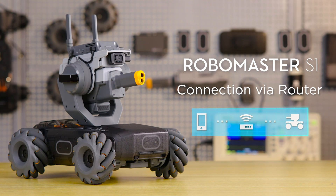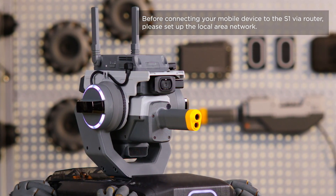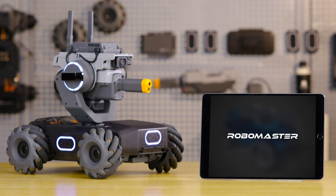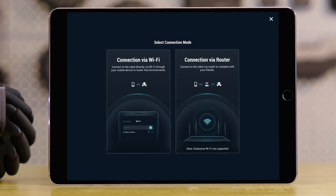Connection via Router: connecting to the S1 via router allows users to participate in free-for-all battle with a wider range of signal coverage. Launch the RoboMaster app, tap the Connect button on the top right of the screen, and choose Connection via Router.